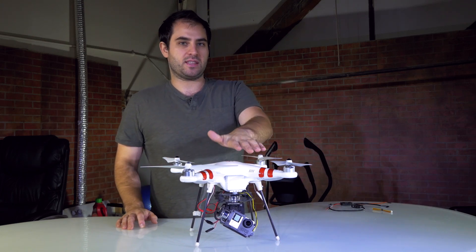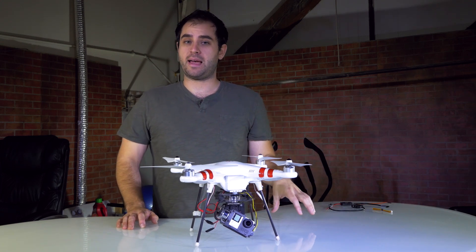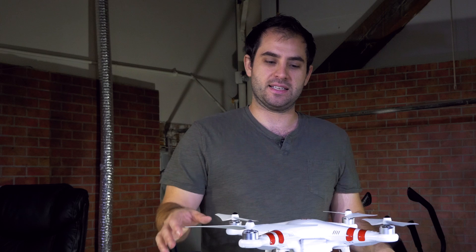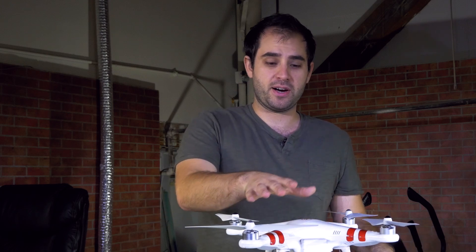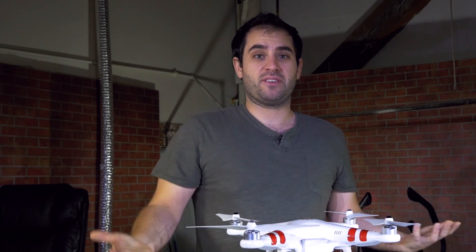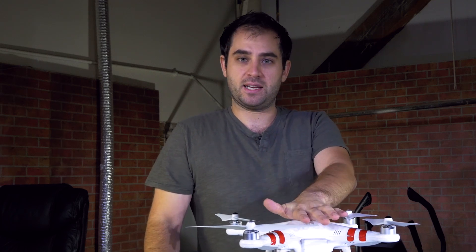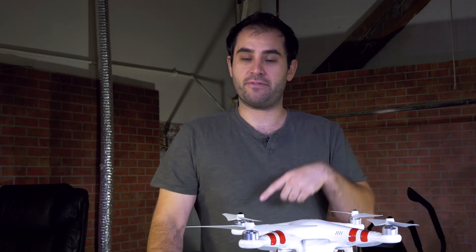That right there is the biggest reason to get the Phantom 2 over the 1. However, the downside is that those 5200 milliamp batteries are pretty expensive — over $100 for the Phantom battery — because they have built-in features like a battery level gauge. So they really get to inflate the price. It is kind of cool to have those features built into the battery compared to just a plain lithium polymer battery like you'd use with the Phantom 1. I'm hoping to upgrade this to have capacity closer to 5200 milliamps, but it's certainly not going to cost me what a Phantom 2 battery costs.